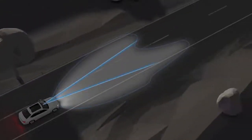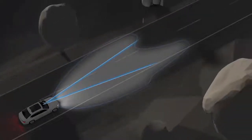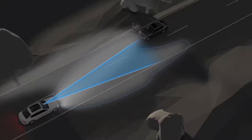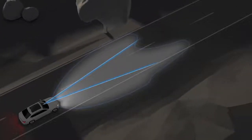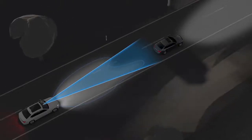A sensor near the inside rear view mirror monitors an area in front of your vehicle for this purpose. When the high beam assist detects the headlights of oncoming traffic, the high beams are switched off. In addition, the high beam assistant also detects the taillights of vehicles driving ahead and automatically adapts the high beam lights so that they do not create a glare for other drivers.